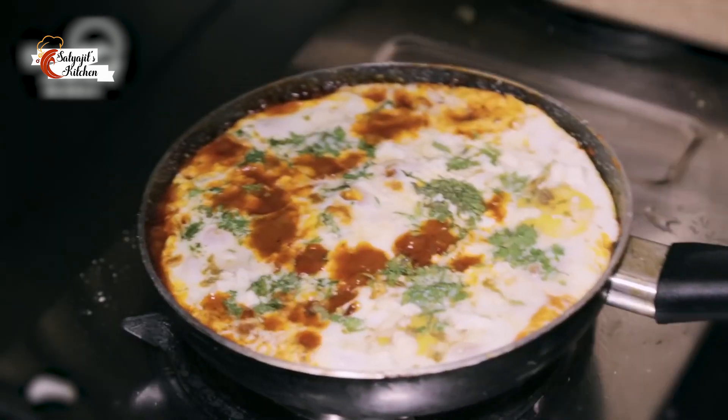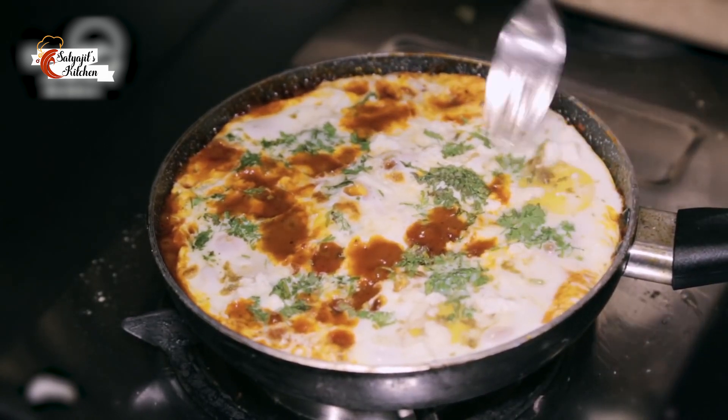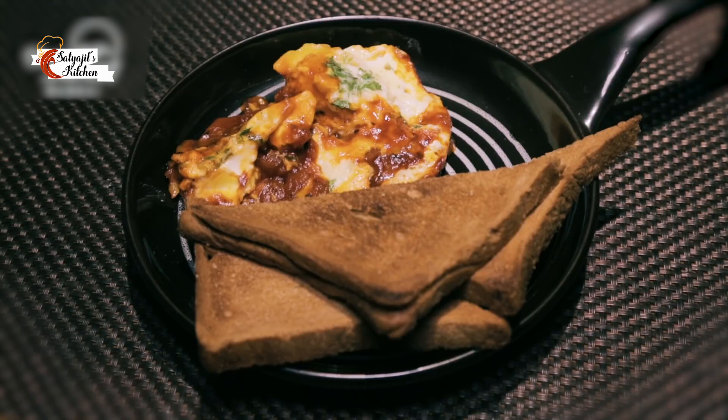The shakshuka is now ready. You can see it is soft but well cooked as well. It is one of my favourite dishes and I make it very often. If you like it, please make it and do let me know how you find it.